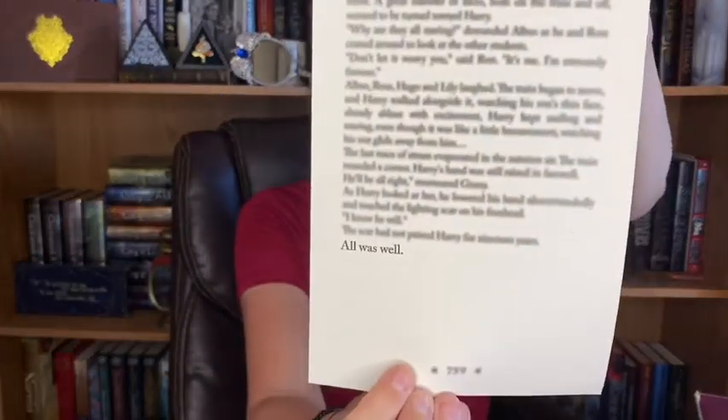I think we are finally down to the last thing. This is from page 759, '19 years later,' and it's got a little fuzzy detail on it. That's really cool, and that is the bottom of the box.